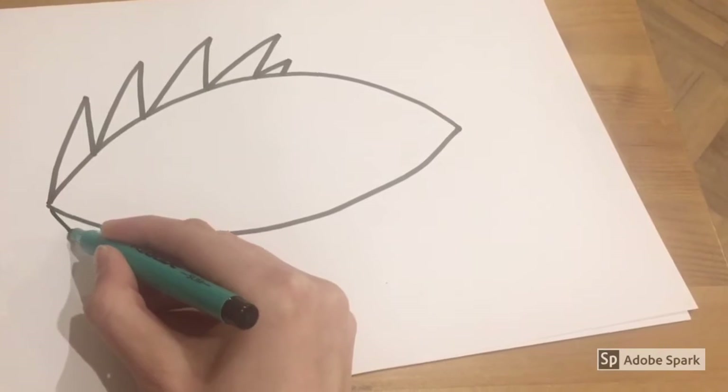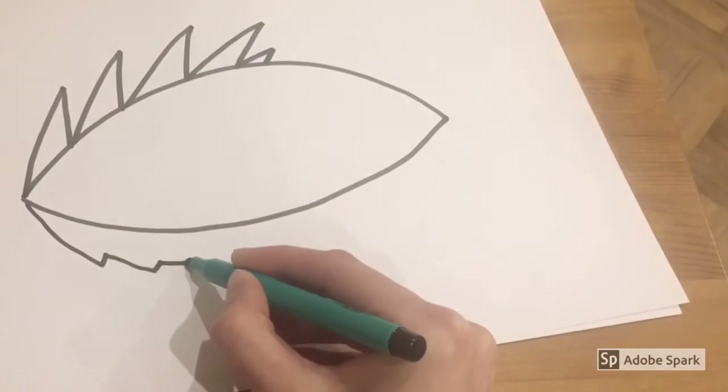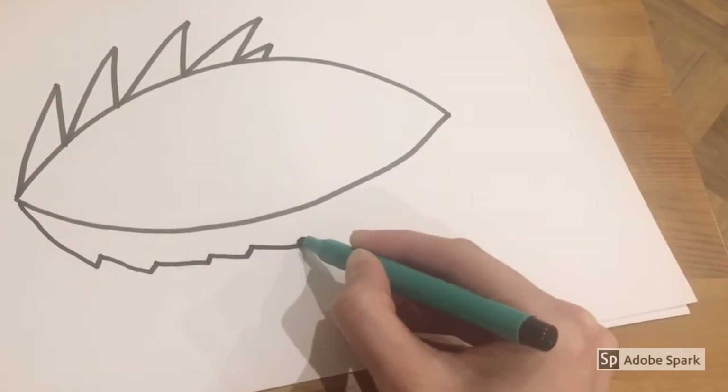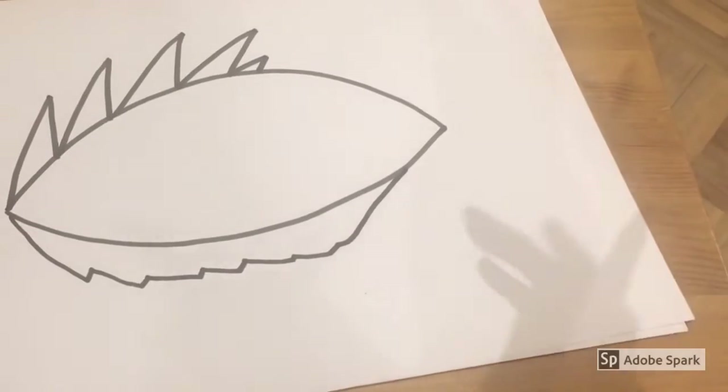Now start in the corner of your dragon's eye and we're going to give the dragon's eye a little bit of a lion's mane. So just keep drawing jagged edges until you get to nearly the end.